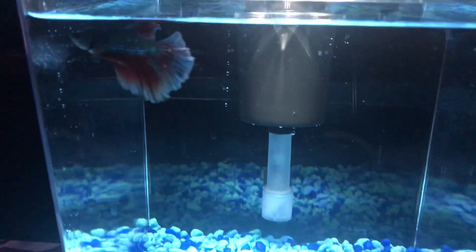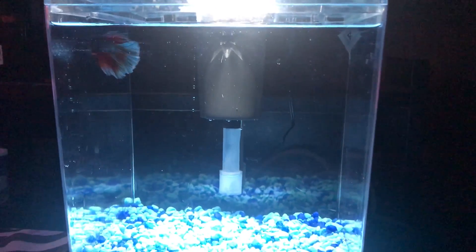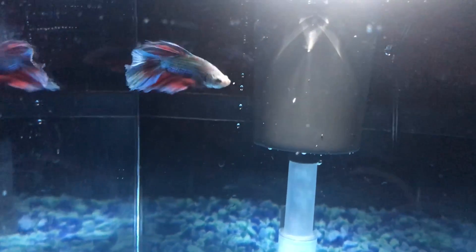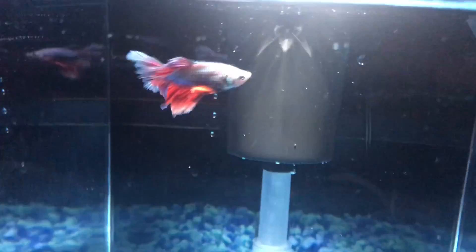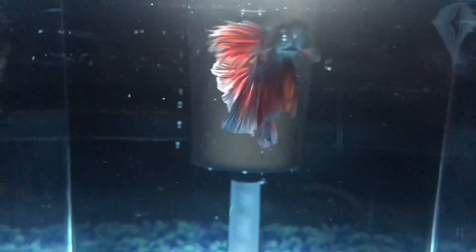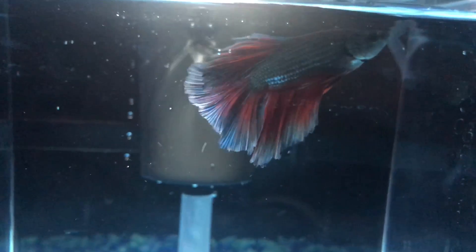I know this tank is very small for what a betta should be in — I think it's a 1.5 gallon. I know they need at least a 5 gallon; 10 would be preferable. I do plan on picking up a new tank, hopefully something soon. By the time this video goes up, Black Friday will be around, so I'm hoping to get something then.